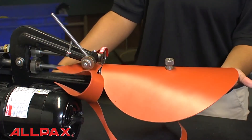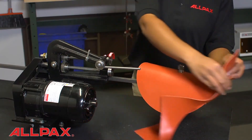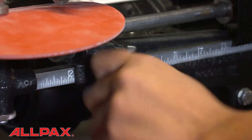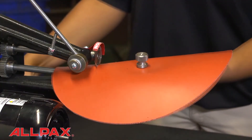When finished with the first cut, remove the waste material. Reset the scale bar to the desired inner diameter, re-engage the top cutting disc, and cut again.